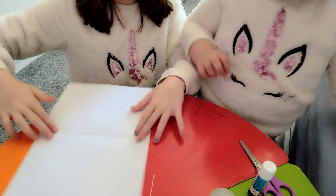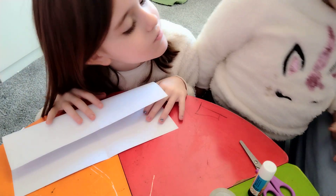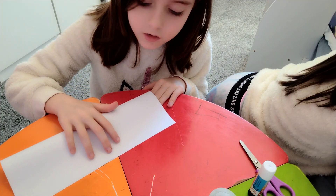Next, all you want to do is fold it. Then, after doing that, fold it again. Then fold it another turn like this.